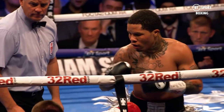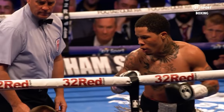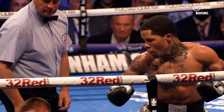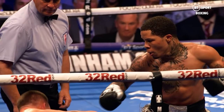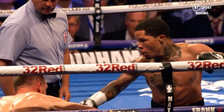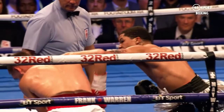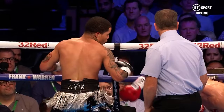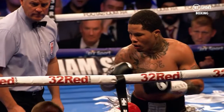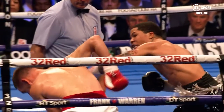Looking at a southpaw this time with Tank Davis, you can see the same concepts that apply to the orthodox straight right. The left hand begins with the punch drawing back away from the target, which seems illogical at surface value considering the ultimate goal is to go towards the target. After an initial counter movement, the punch blasts towards the target. If you saw these left hands in real time, it's very likely they would be recognised as straight left hands as opposed to overhand lefts.